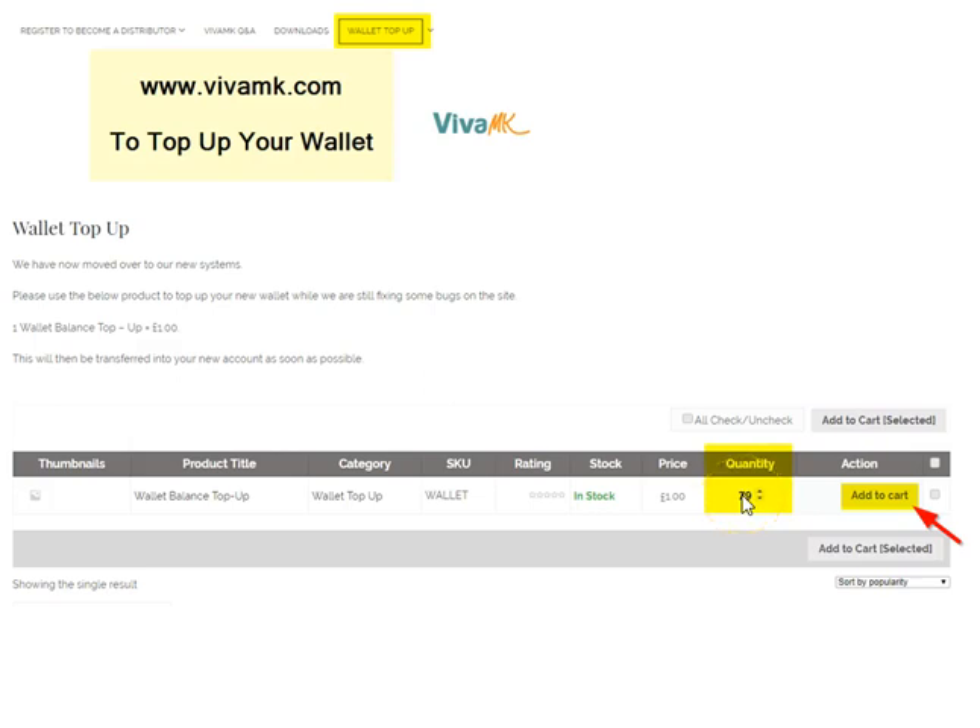And if you want to put £100 or £150 in, you just do it in multiples of a pound. So this example here is £79, and most importantly, you need to add to cart. Make sure you add it to the cart, and then that money goes into your VivaMK wallet.